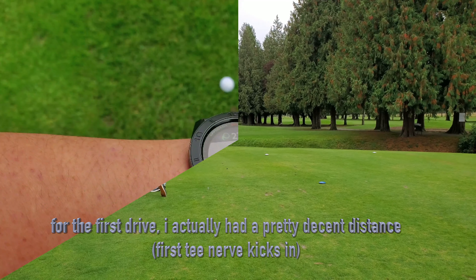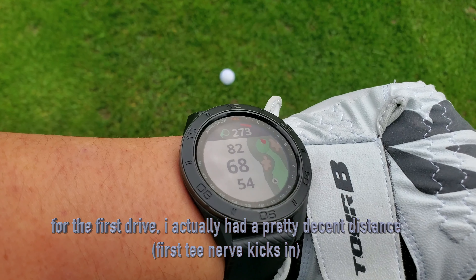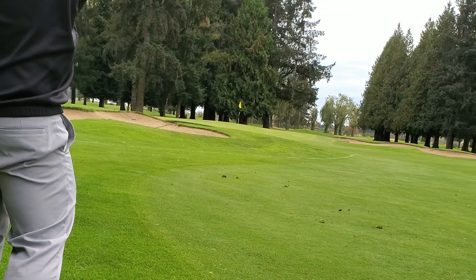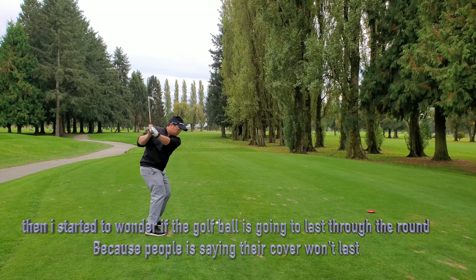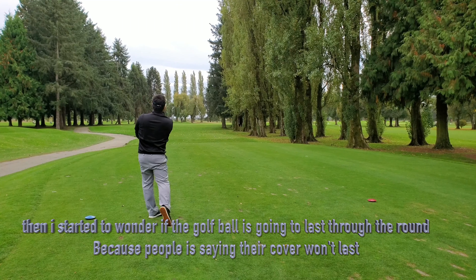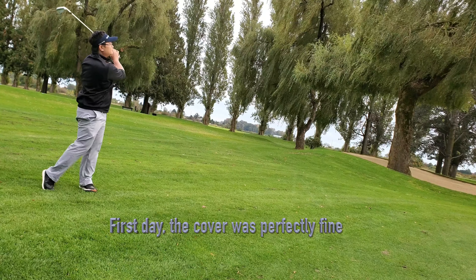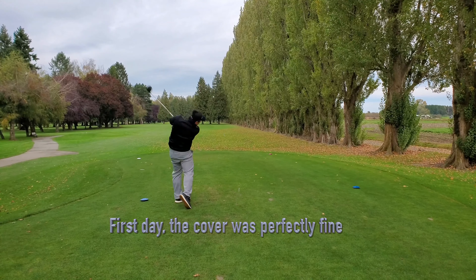For the first shot, I had a very decent distance on my first drive of the day. On the second shot, I hit a pull shot from 100 yards, it landed on the green and stopped right away. I started to wonder if this ball would last a full round, because people are saying the cover won't hold up. I just kept on playing, and after the first day the cover was perfectly fine.